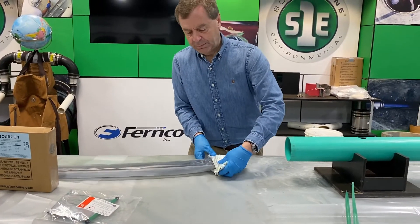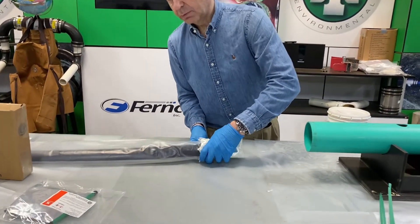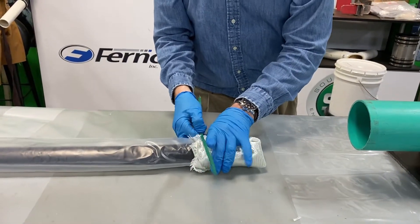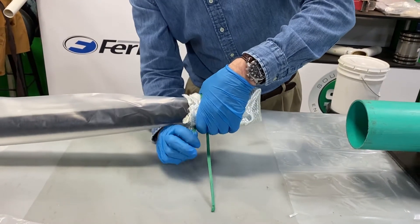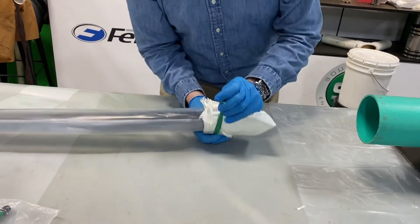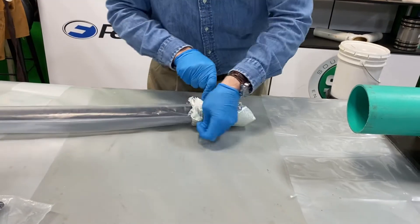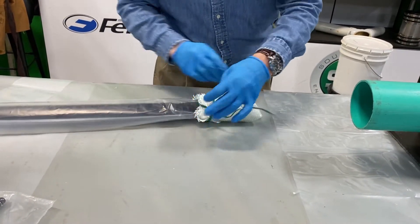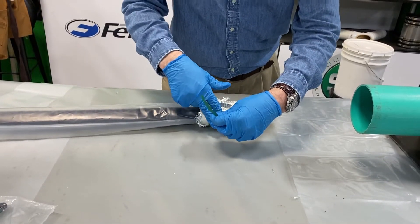At that point, you then form the patch to the nose of the packer. And you take your wire ties — at least in the case of this size — and you cinch it down nice and tight. Just a couple of twists will do it. You use your wire cutters and snip off the excess.